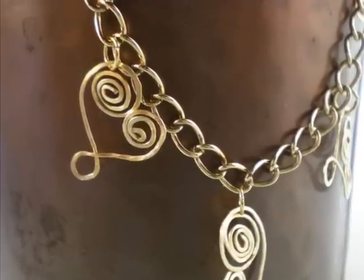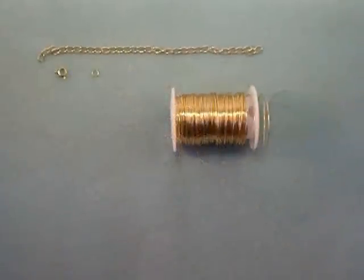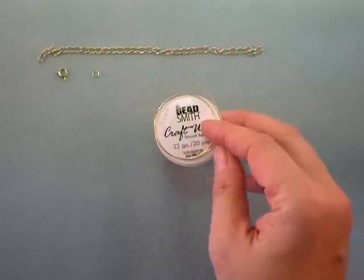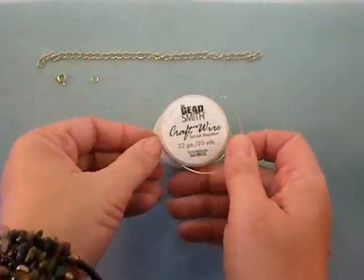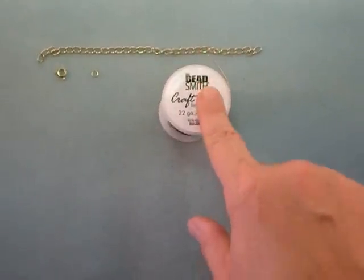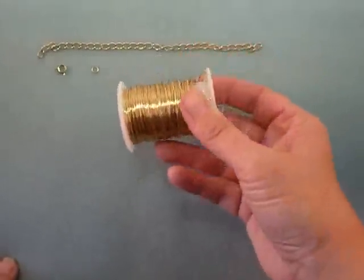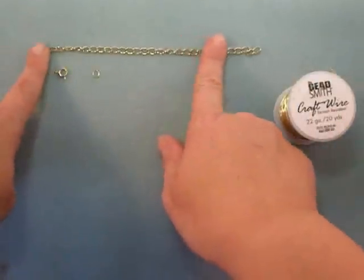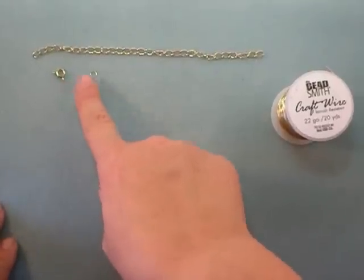The different thing is we're going to make our own hammered charms out of wire. To make this charm bracelet, you will need some wire — this is 22 gauge craft wire. It comes in different colors. You can certainly make it out of sterling silver wire or gold filled wire, but if you're just learning how to wire wrap and work with wire, it's a good idea to start with something less expensive like this craft wire. You'll also need some chain to put your charms on, and a clasp and a jump ring.